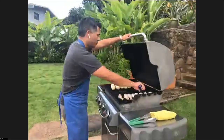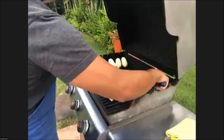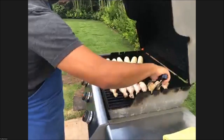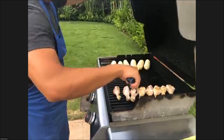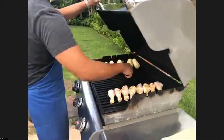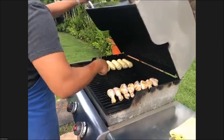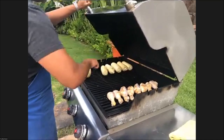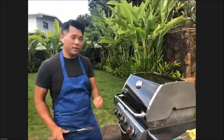Let's take a look at what we have here. The chicken is starting to nicely brown. I'm going to go ahead and turn the corn. The wind is definitely having an effect on the temperature we're working with.